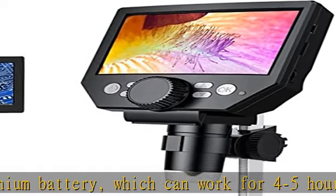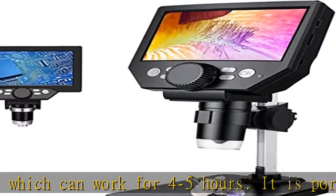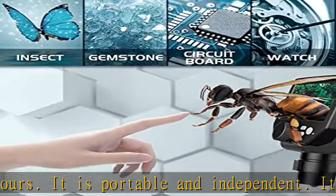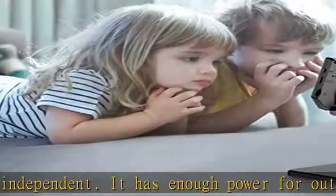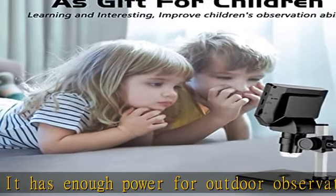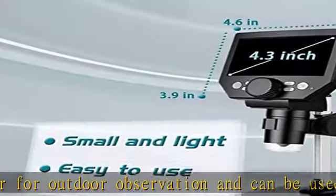The microscope has eight adjustable built-in LED lights. The brightness can be adjusted from dark to bright by sliding the switch, providing excellent details and best definition to improve the quality and clarity of the user's images and videos.